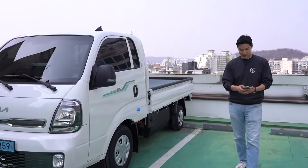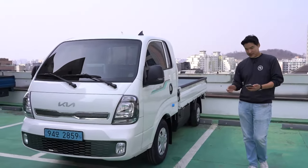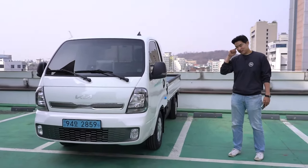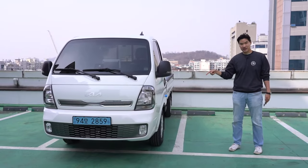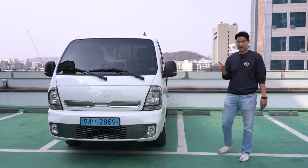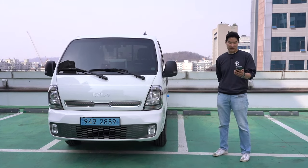About the range — I forgot to tell you. There are no EPA or WLTP numbers just yet, but here in Korea it's supposed to get about 211 kilometers, which is only about 131 miles.